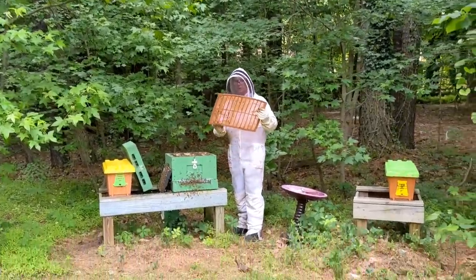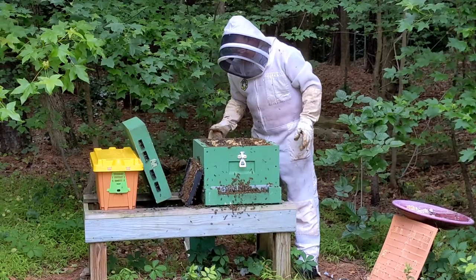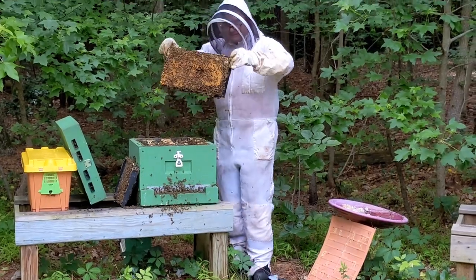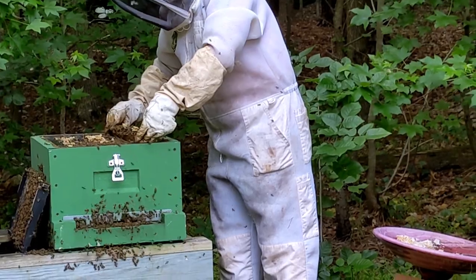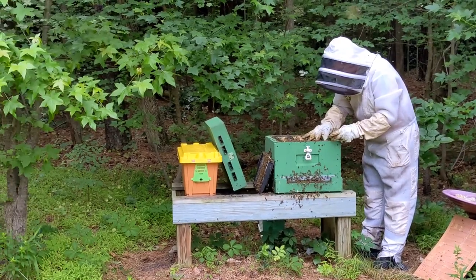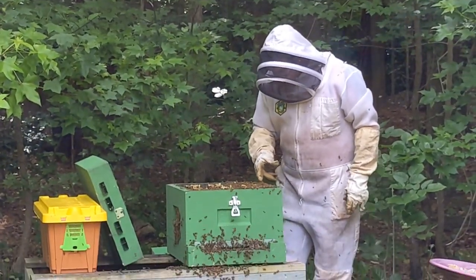Last week I put the queen excluder in and the bees can't get through it — it's too small. So I gotta get rid of it. The hive is taking off really good, very strong hive. I'm gonna have to take it off and put the super back on. They're gonna have more room now, which is good.